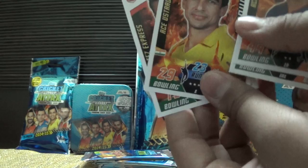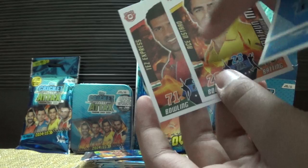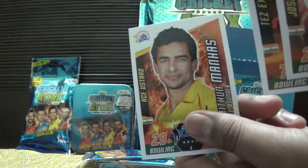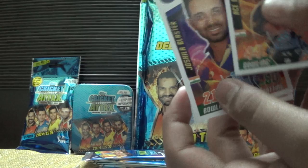You can see there are some varieties — for Lakshmi Pata Balaji it's written 'Tez Express'. For overseas viewers, 'Tez' is a Hindi word meaning fast, so he's a fast bowler. 'Ace Ustar' means he's a very good champion bowler — 'ace' means a dot ball or a ball that misses the stumps. We also have Joshi La Blaster and Ace Ustar again — a pretty good pull from this pack.